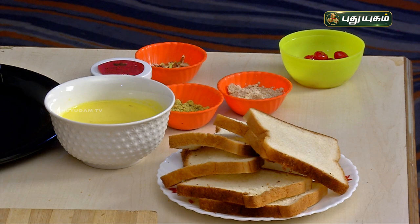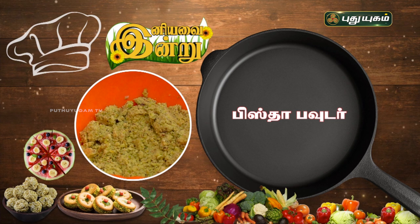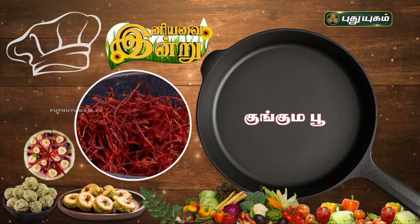This is a sweet recipe called Rasamalai. Usually we use bread for this. The ingredients are: sliced bread, malai, pista powder, almond powder, chopped almonds, and saffron.